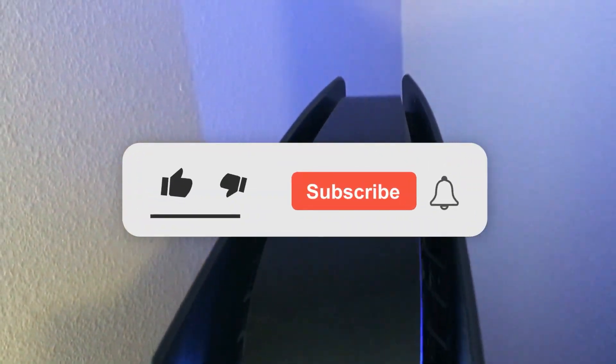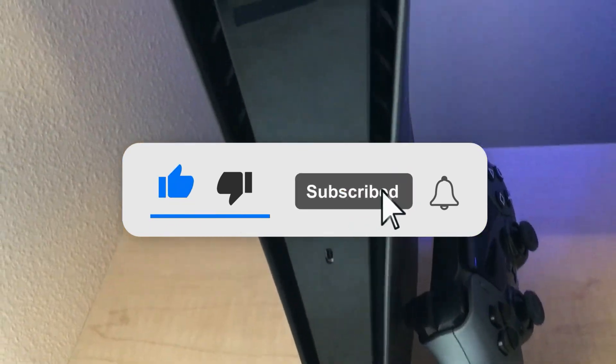So that is it for my review of the dark plates from dbrand. If you liked this video, drop me a like or subscribe to the channel. And until next time, I will catch you guys in the next one.